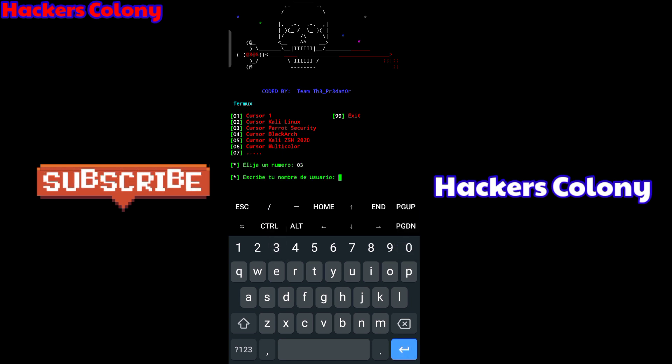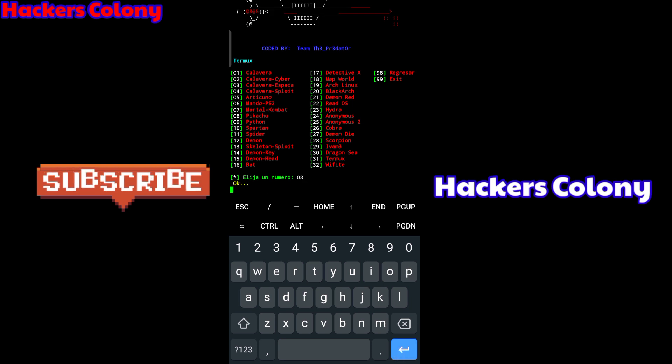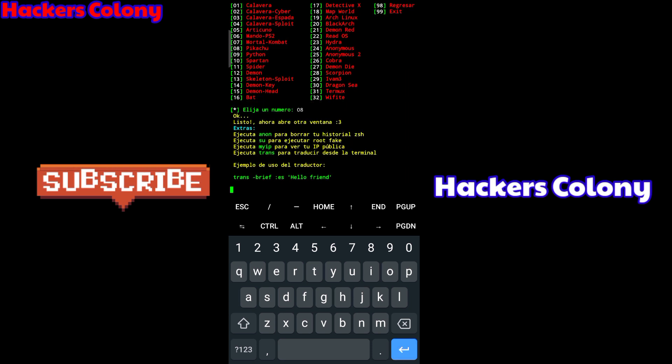This time I'll try the Parrot option — select option '3' for Parrot. Type the name you want to display on your Termux and hit Enter. It will give you the same banner options as before; I'll choose option '01'. Then for the desktop icon I'll try Pikachu, which is option '08', then hit Enter and wait for it to install.